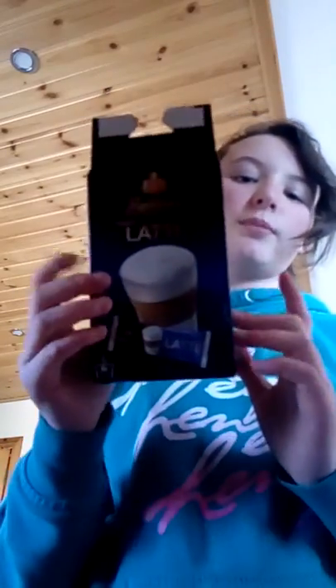Hey guys, so today I'm going to be showing you what I do in the evening. I'm going to be making a cappuccino. I was home alone — my dad went to a stag party, Katie went shopping with her friends, and mom and Robin went shopping too. The things you're going to need are: cappuccino powder, a mug, a spoon, milk, and to make it posh I have some chocolate. You're also going to need some hot water. I'm allowed to do that because I'm 11 years old.